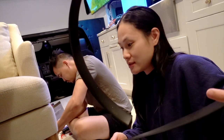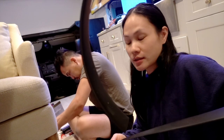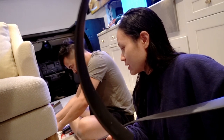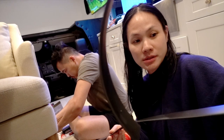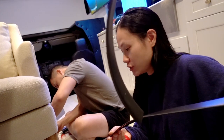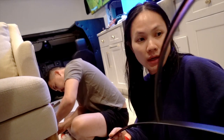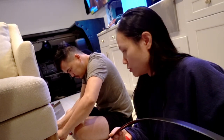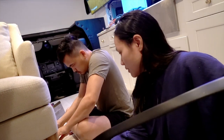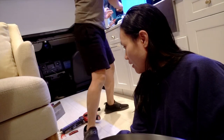Originally we were gonna do steel or metal, but we felt that was too thick of an edge for the babies and kind of dangerous. So I purchased this on Amazon — it's foam, so there's a little cushion in case the babies fall and hit a corner edge. It won't be as much of an issue. So we're gonna glue this down.